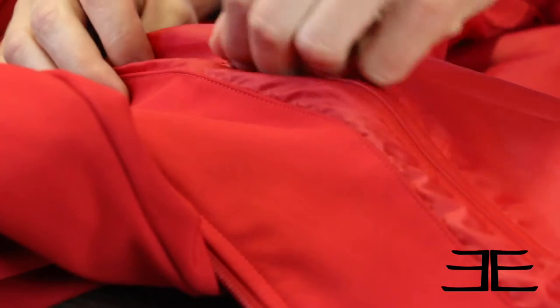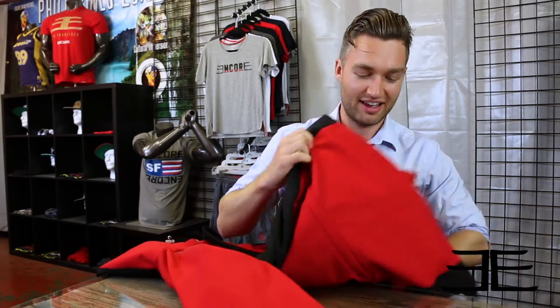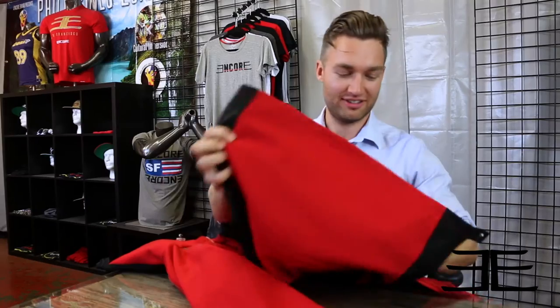We also added many functional pockets on here — you've got your chest pocket, waist pockets, and we also have a sleeve pocket and a back notebook/iPad pocket for you.